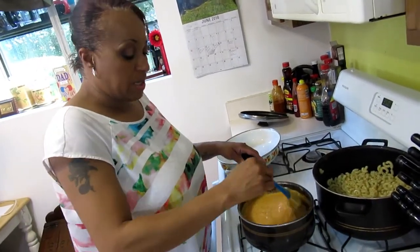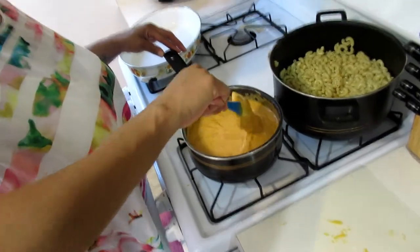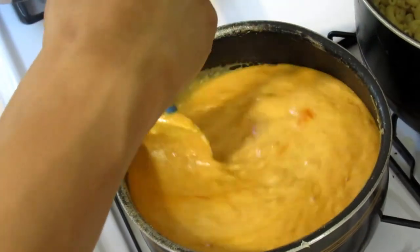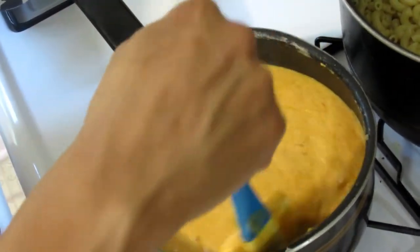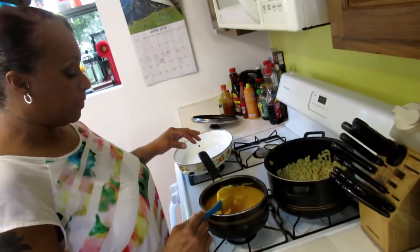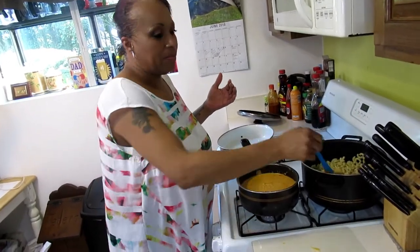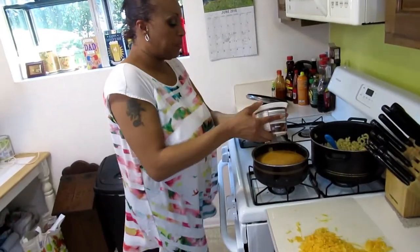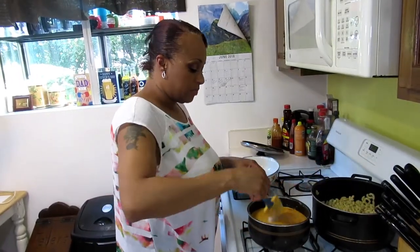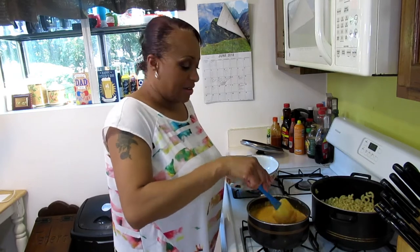Make sure it's all stirred up and melted. Now we have to add our salt because the cheese is in there adding a salt factor. You can add more pepper if you like — I find that if I add the cayenne I don't need more. The cayenne gives it a nice kick and has a different flavor profile than white or black pepper. I'm going to add about a half tablespoon of salt to start.